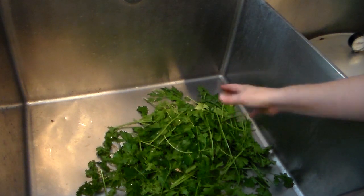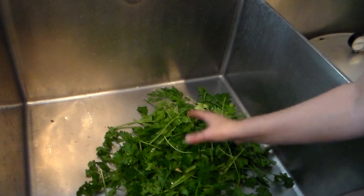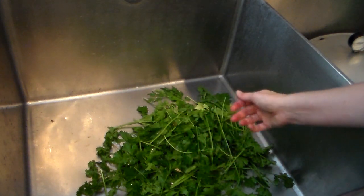Your other option is to fill your sink with cold water, submerge the parsley down in it, kind of swirl it around, drain the water, and repeat that a couple of times.